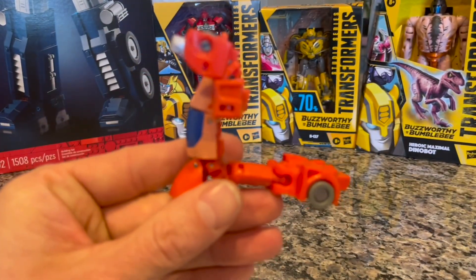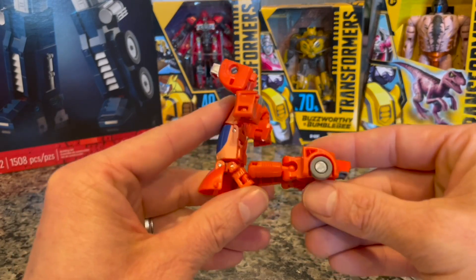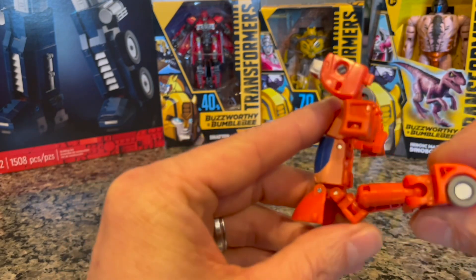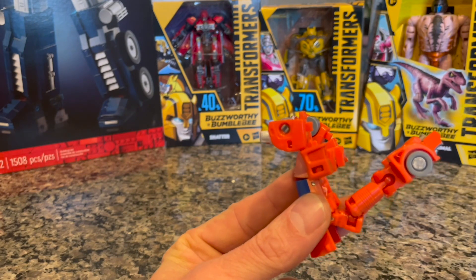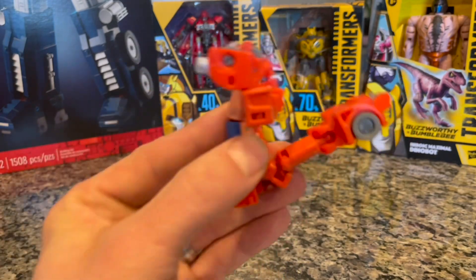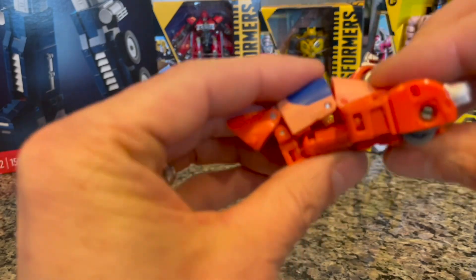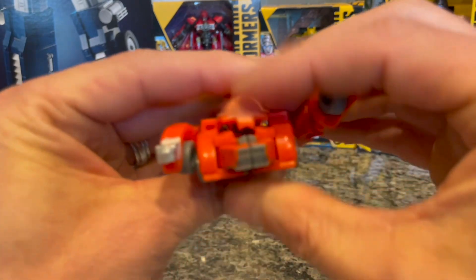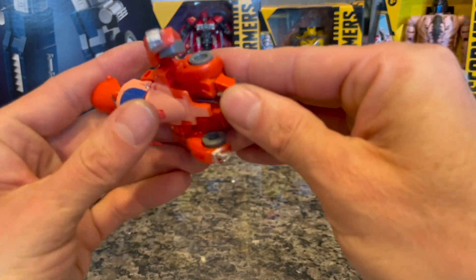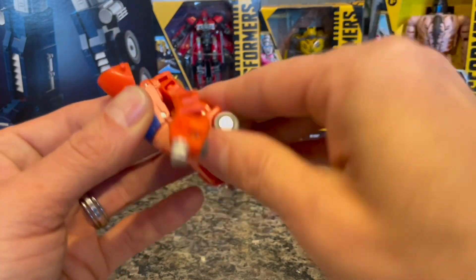All right, we're this far. It's only supposed to be 12 steps — focus in there. We did that snap. You're tripping me out. All right, I think we go this way — snap these down. I'm trying to get somewhere. I'm having a hard time following the instructions.